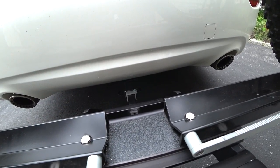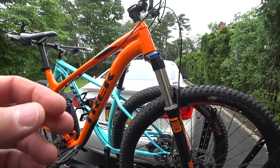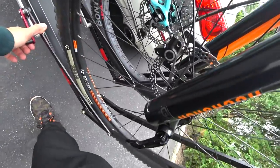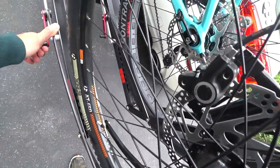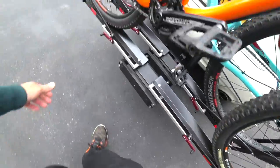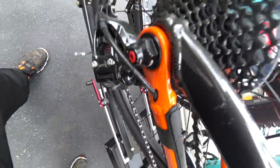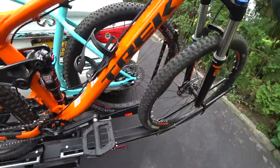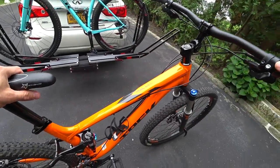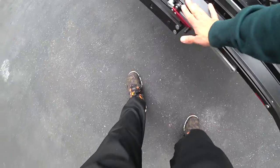I'm going to get the bikes off right now. You push the wheel toward the rear and then release it — just like that — you can do this on both sides. Push like I show you and you get your bike off the carrier, super easy, you can do it by yourself. Then when you get the bike off, take the rails down like that.